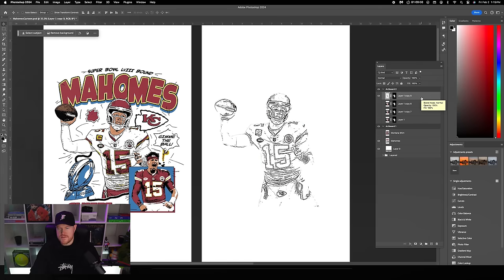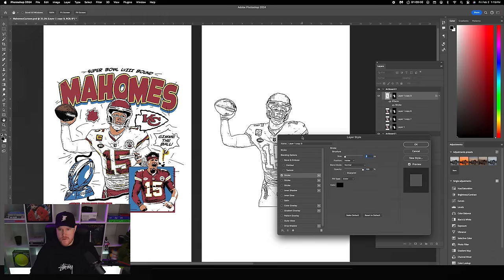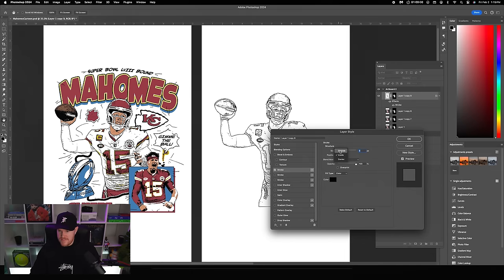Now that we've got this coloring book effect, we can add a stroke around the whole thing since we're using a layer mask. Double click into this layer, click Stroke on the left, change it to Outside — six pixels should work.